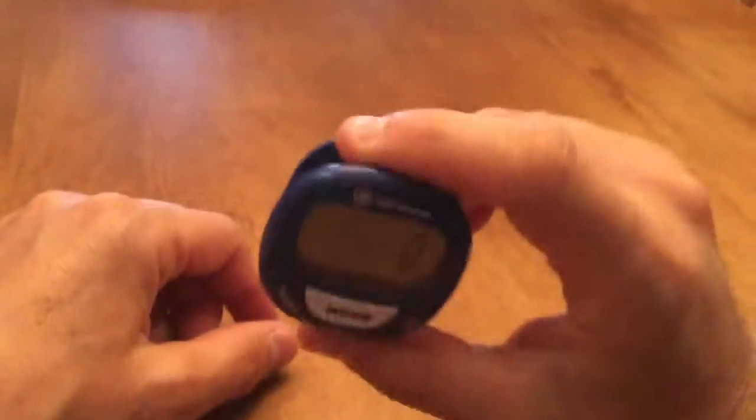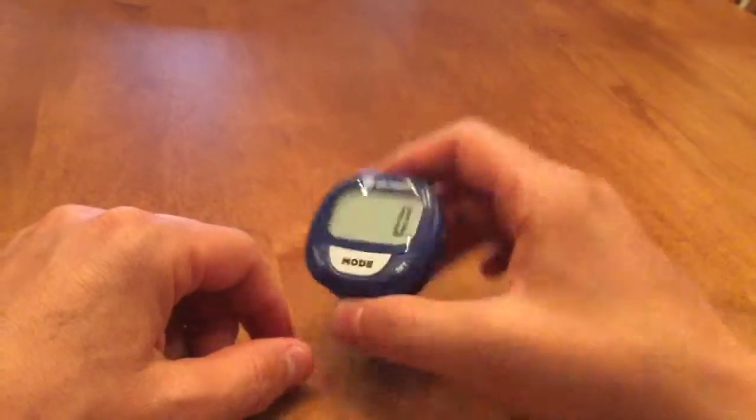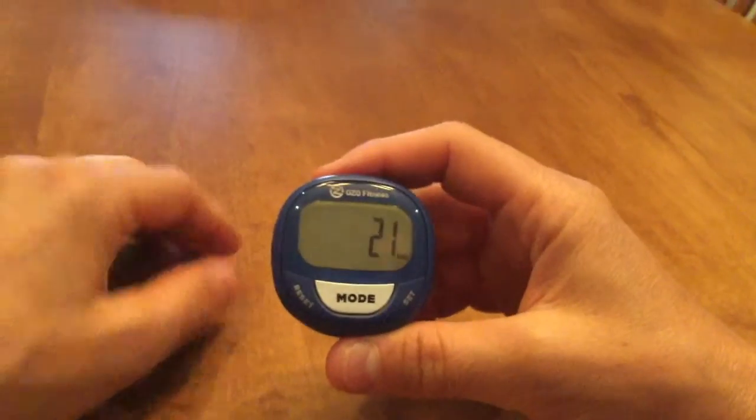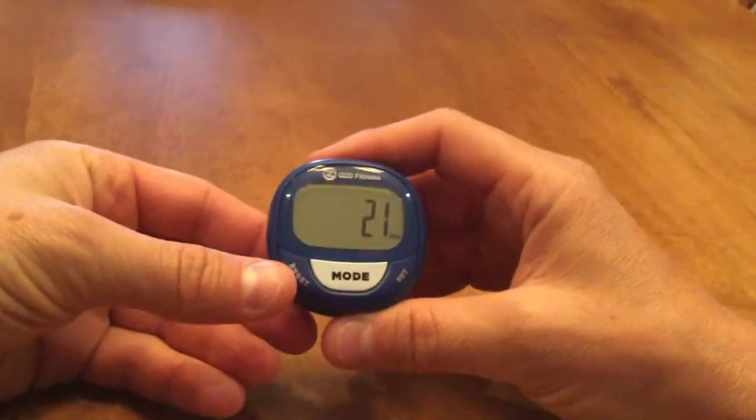So I'm going to simulate you walking by shaking it back and forth. You'll notice when I arrive at 15, it starts to count up — 16, 17, and upwards. If at any point I want to erase the steps,